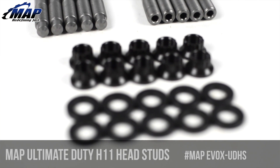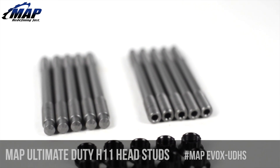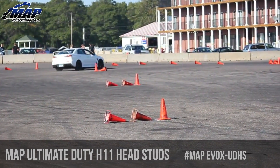These studs are manufactured specifically for us and utilize an H11 material that is much stronger than the typical 8740 chromoly ARP studs, and yields a tensile strength of 260,000 psi. They are proven at over 1,000 wheel horsepower.